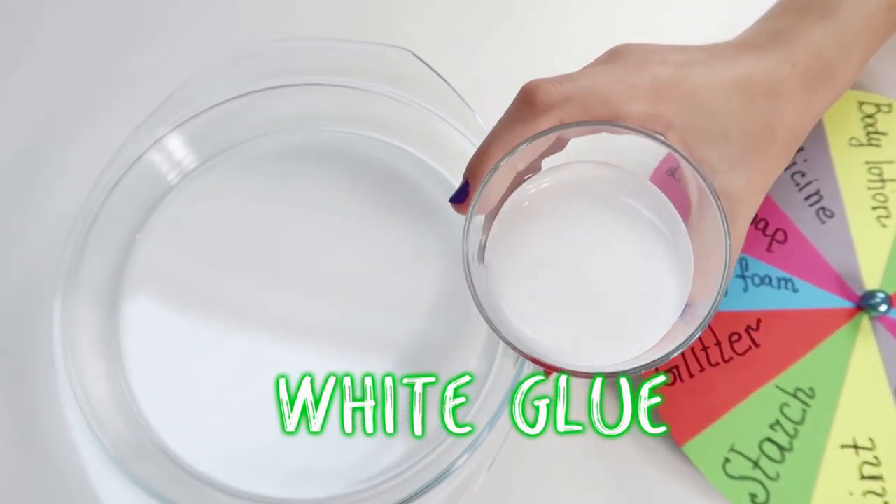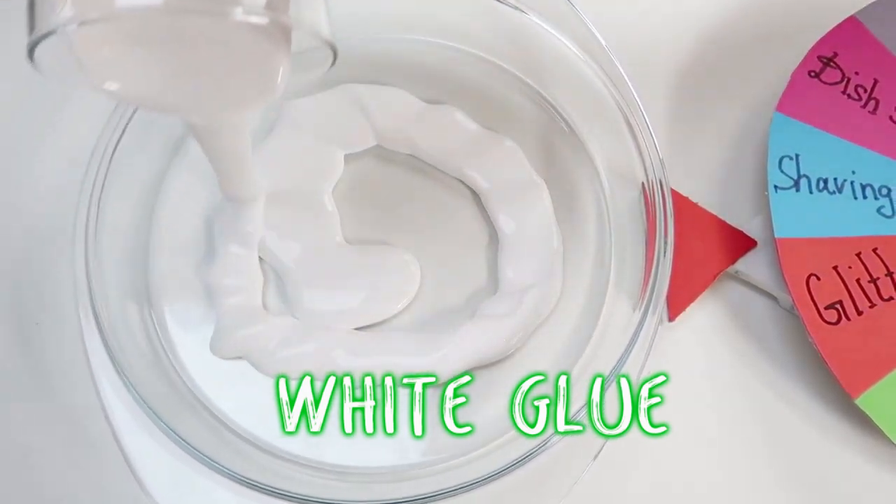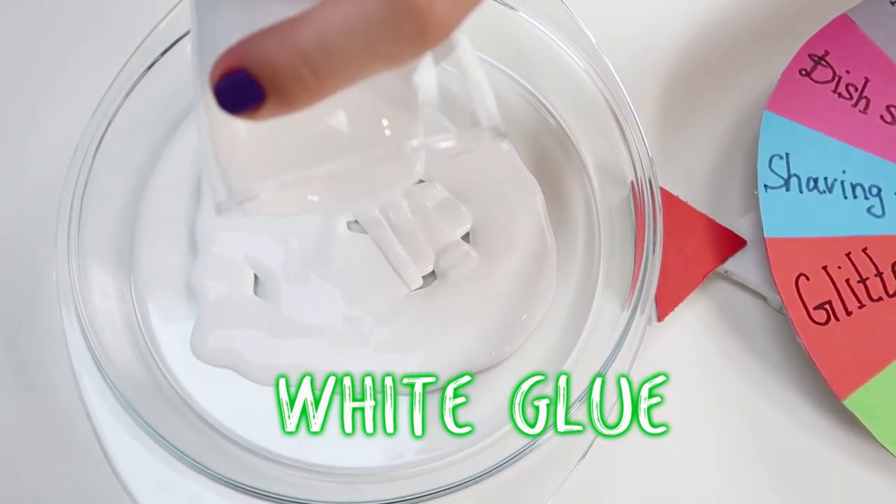Hey guys! It's Tanya and today I'm going to be playing the mystery wheel of slime. First I need white glue. Let's see what slime we'll get!